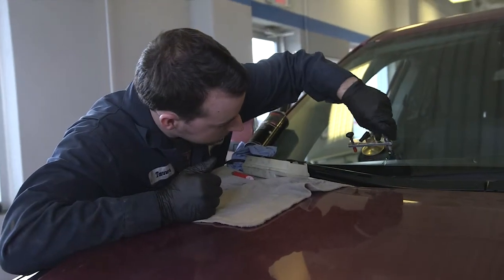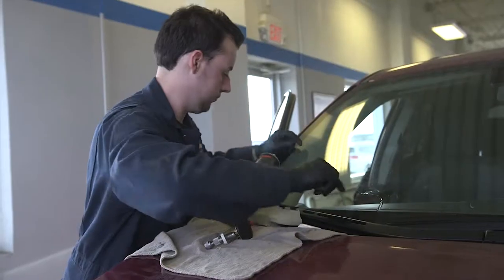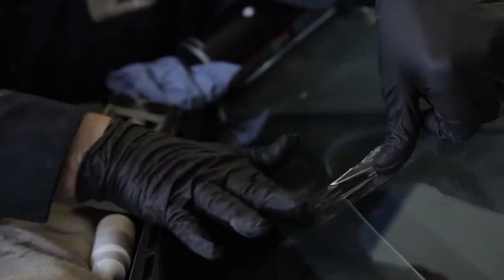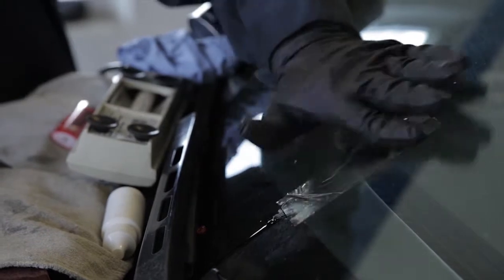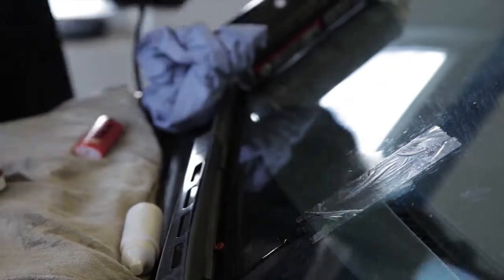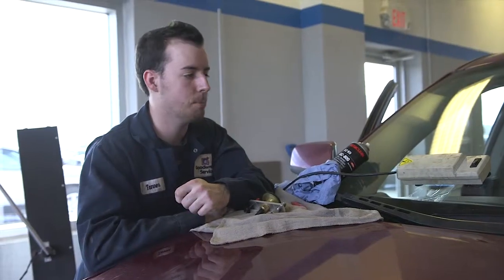Pull it off now and let it cure. The tape lets it sit flat. The UV light takes about three to five minutes to cure it — a total of 15 minutes per chip.